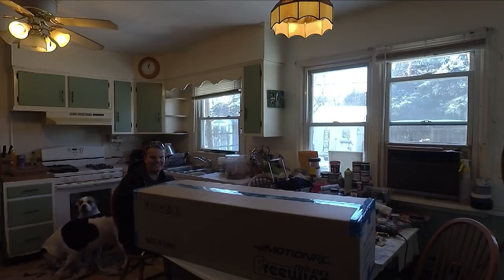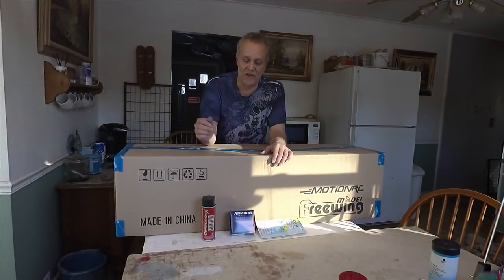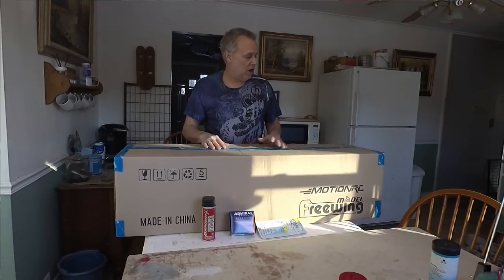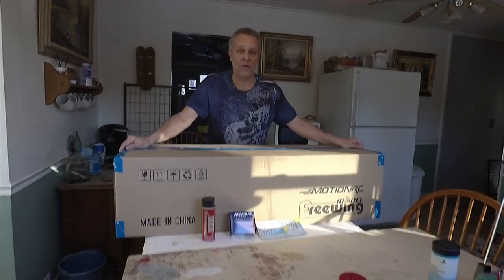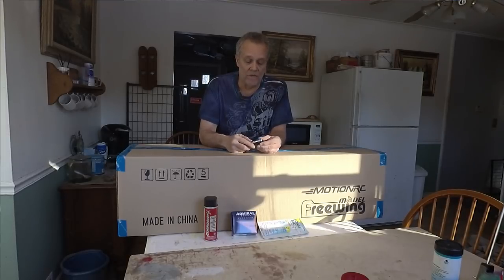I'm getting attacked by your dog. Give me a minute. Hey there, YouTubers. Skip here from SkipVaultRC. Crash test Mike had to take off - he had another engagement, a prior promise he forgot about. So I guess I'm going to have to wing this one on my own. This is the B-24 Liberator by Flightline RC, MotionRC's exclusive line. Went out to their warehouse today and picked it up. So let's not waste any time.